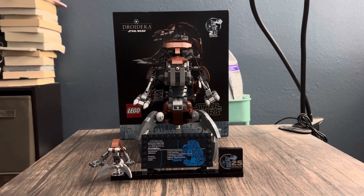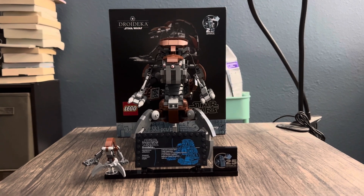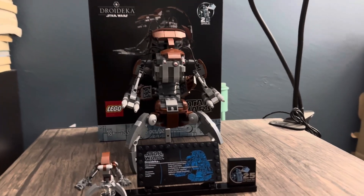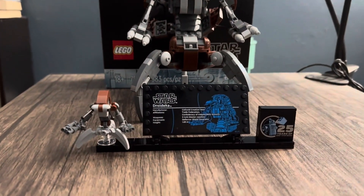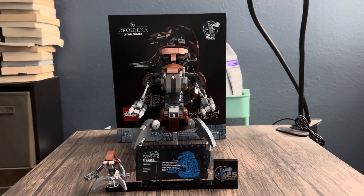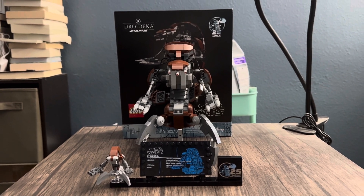That is going to conclude our set review. I'm going to rate this set a 10 out of 10 — I do not see a flaw in this set. I like it so much. For $65, not a bad price. This Droidica is pretty big — it's almost the size of the box. It comes with the minifigure, the plaque, and the 25th brick. You cannot go wrong — $65, I honestly think it's a steal. I will see you guys in the next set review. Later.